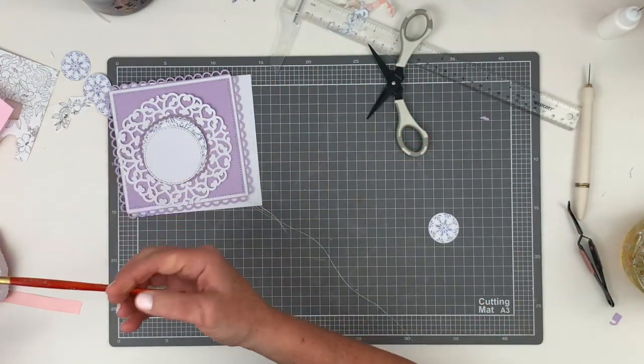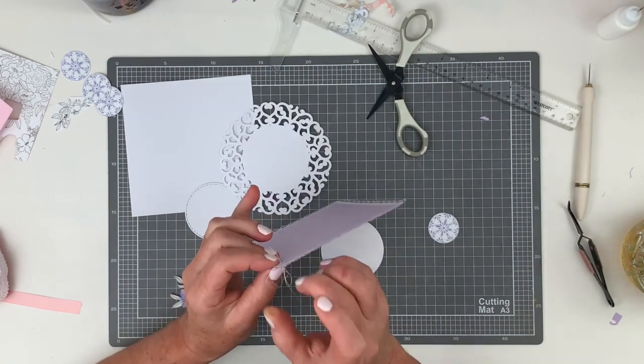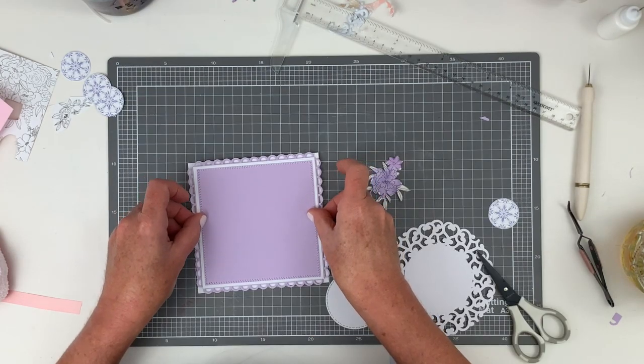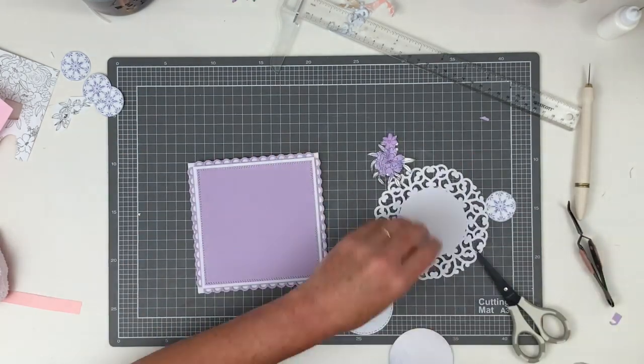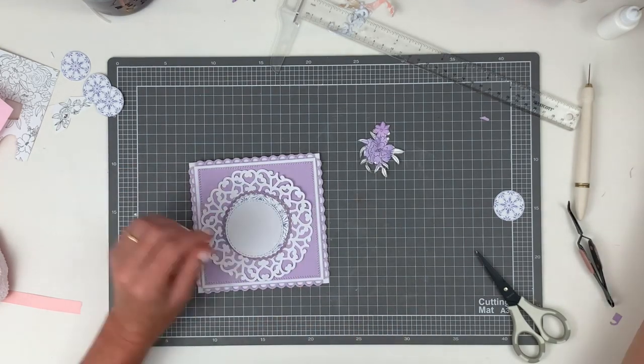I'm using my Lindy's Mist to color a floral cluster with two different tones of purple, drying it off with my heat tool. I've also stitched around the purple border a few times with my sewing machine using regular white cotton thread.